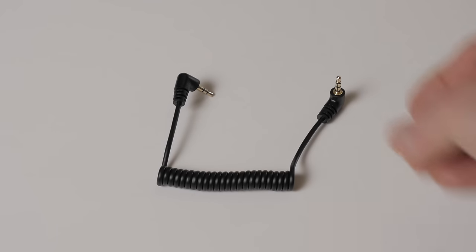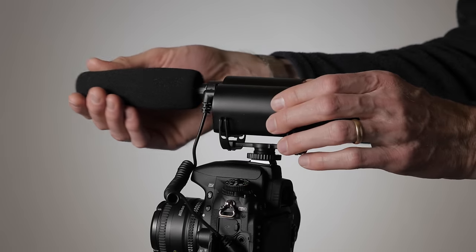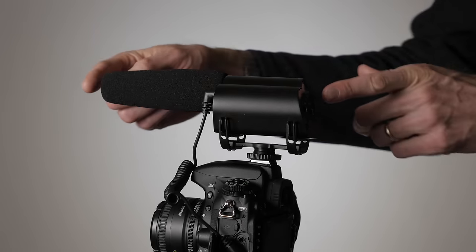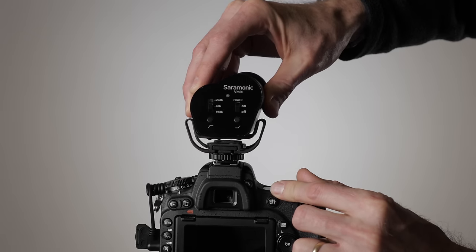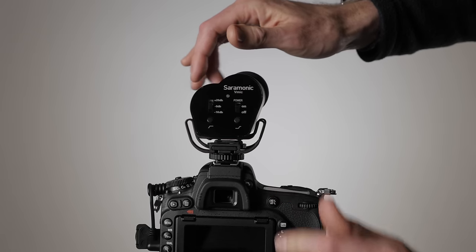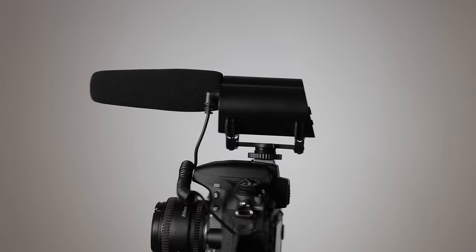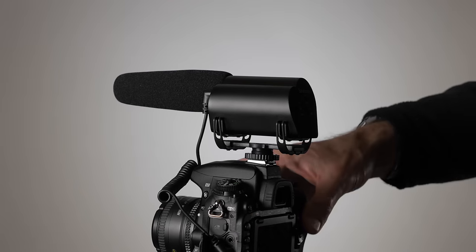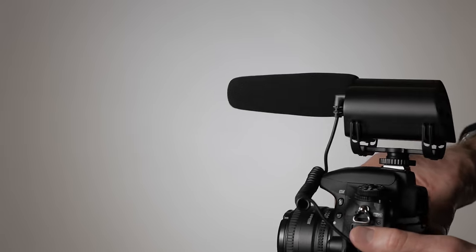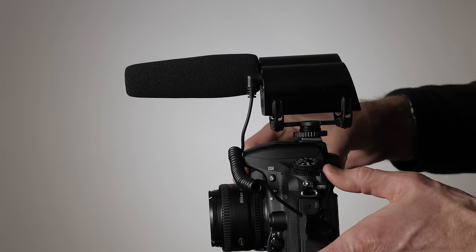It comes with a coiled 3.5 millimeter TRS cable, which is designed to connect to your camera or to your audio recorder. And of course, it also comes with a foam wind cover. It also has a shock mount, which is very similar to the Ricote Liar system. It's a sort of composite plastic type of material, and it allows the microphone to be isolated from the movements of the cold shoe mount. It's not perfect — if you are moving around a whole lot you will still need to be careful — but it does a pretty good job isolating the mic from the camera, eliminating a lot of that low frequency noise you pick up when your camera moves around.